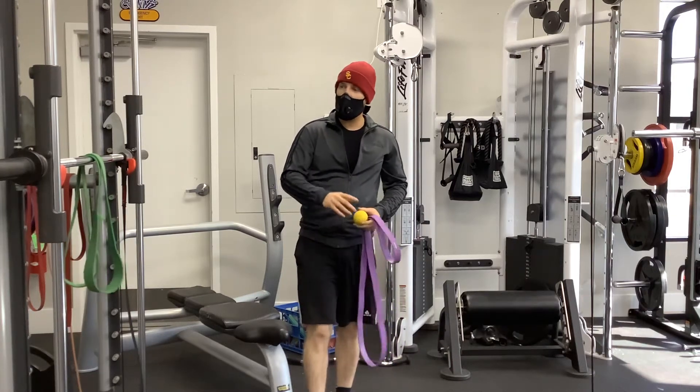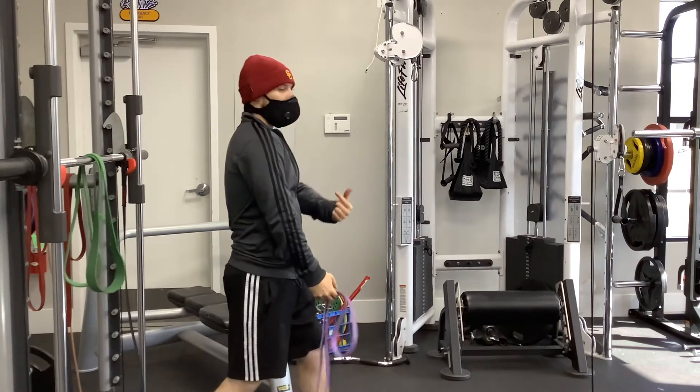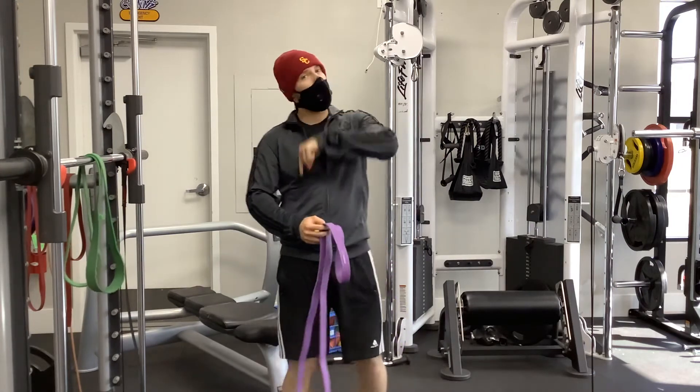So much like the exercise that we had over here, where we're trying to get that posterior glide for that shoulder, this one we're going for an inferior glide.